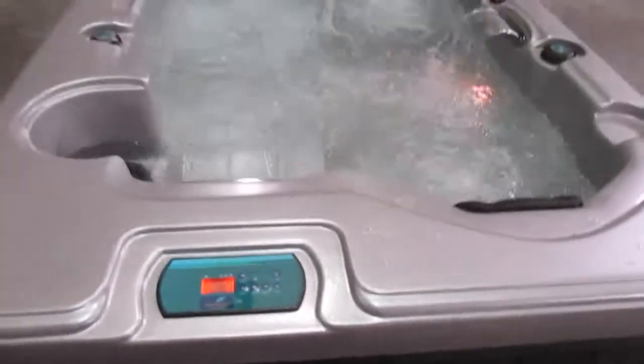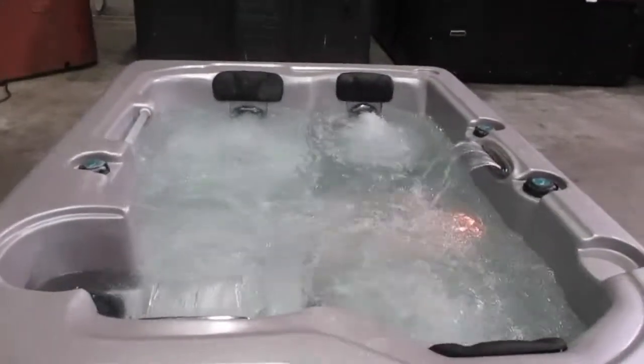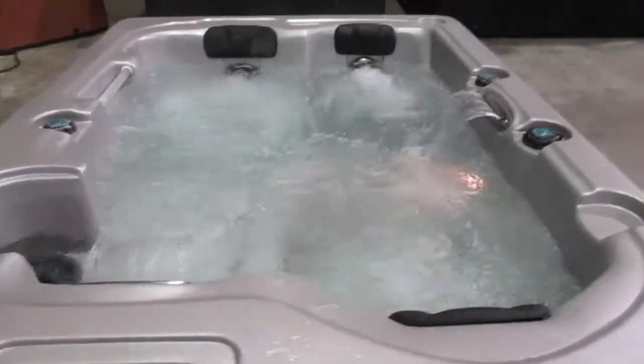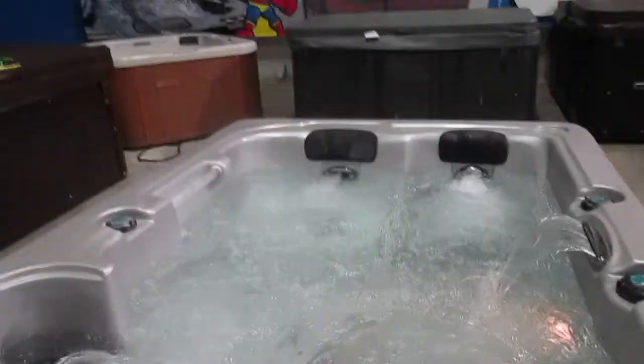It's a nice tub — it's about a 2012 model so it's not very old, and it was inside its whole life, so it's a good little tub. It can run on 110 or 220. Come check it out — it's a nice little three-person tub, not a lot of these around. My name is David, I'm the Cover Czar, come check us out at the Spa Guy.